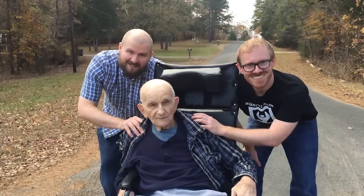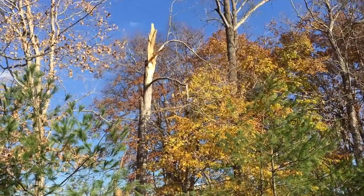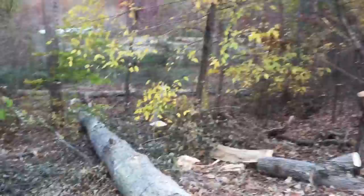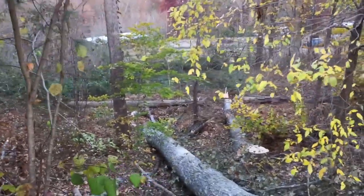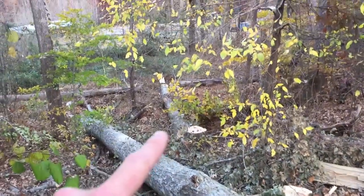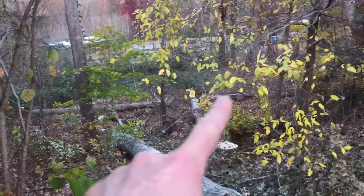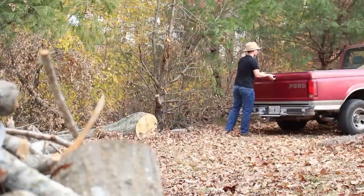After getting to spend a little bit of quality time with the family, my brother and I got to work. Brother, what did we do today? We took out one that's dead — like, been dead. This one right here, the base was rotted up. It fell onto this one, and then we took down that one so it didn't kill me while I was working on this one. Anyway, thanks for your help.